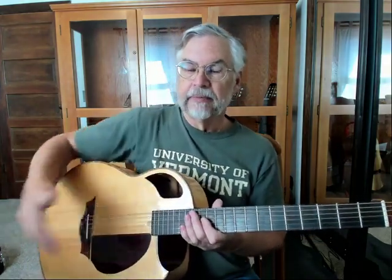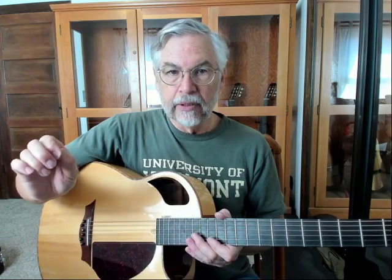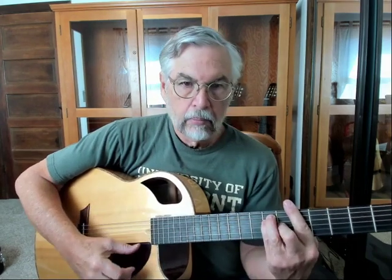Personally, I prefer the hole closed — it gets quite bright to my ear with it open. I kind of like that Wes Montgomery sound with the thumb, just a little bit of thumbnail.